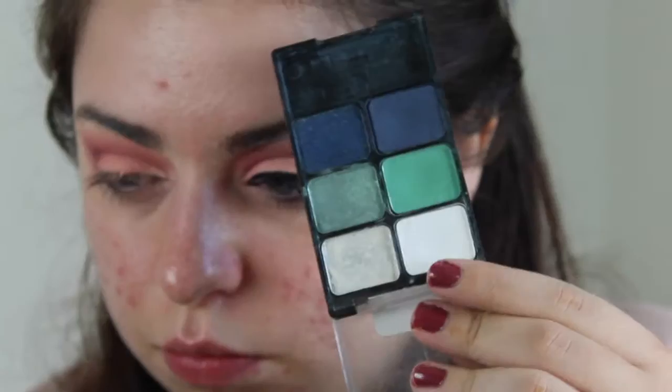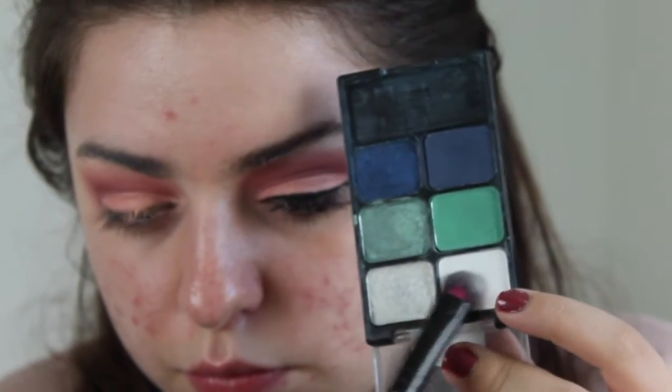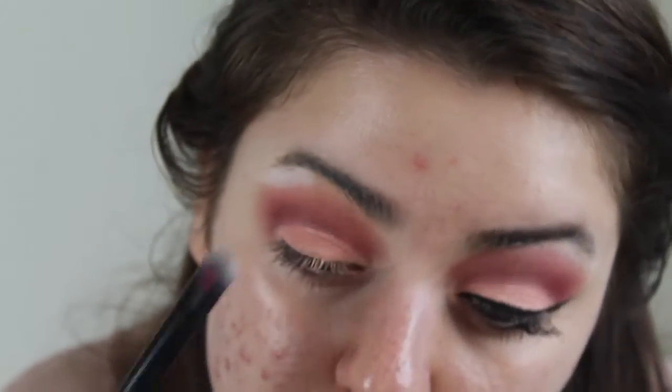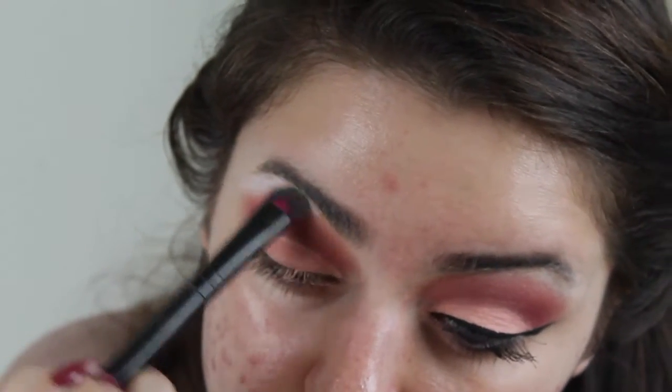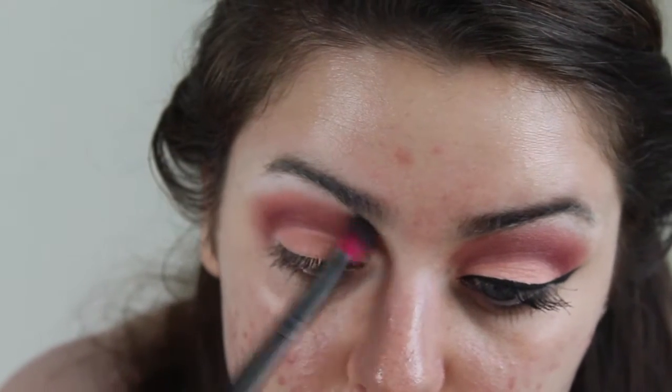Now I'm taking this white shade from this Wet n Wild Pride palette — this palette is discontinued. Any matte light shade will work; this is just the only one that I can get to show up on my skin tone. Now I'm just taking that fluffy brush and blending out the highlight color and the crease color together.